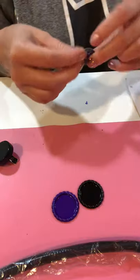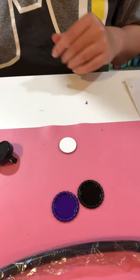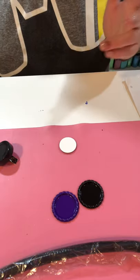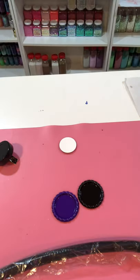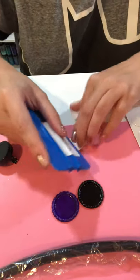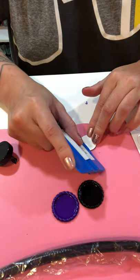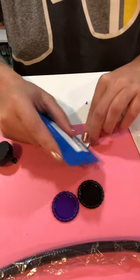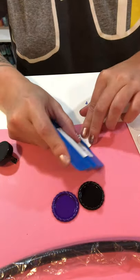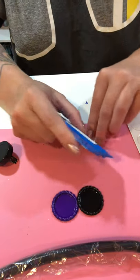Once it's all pressed on, we'll want to smooth it out. You can use a couple of things for this part — a credit card, a vinyl scraper, or a squeegee. I'm going to use my squeegee. I just twirl this all around — I twirl the circle and then start the squeegee from the center and work out.